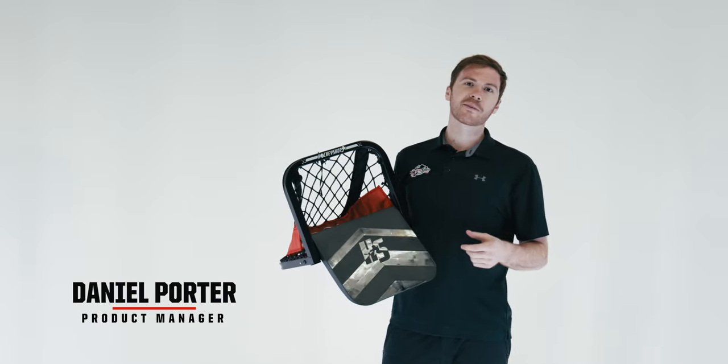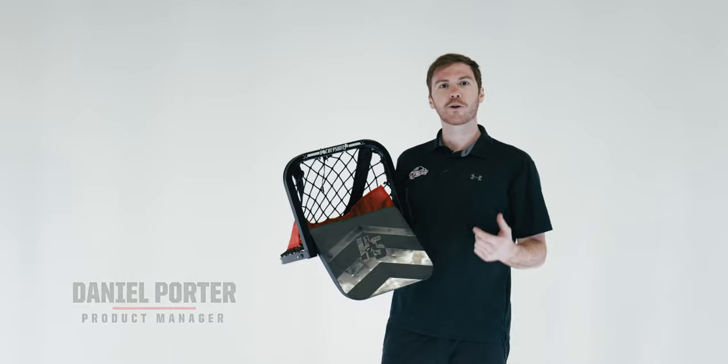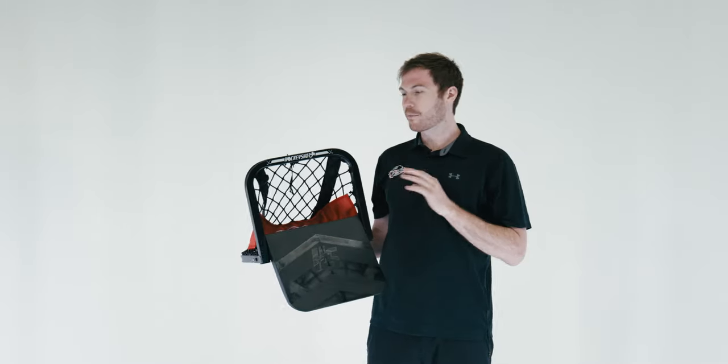Hi everyone, Daniel Porter, your product manager at HockeyShot, here to show you our new Sauce Phenom, the all-in-one mini-goal. Here are some of the cool features about this new product.